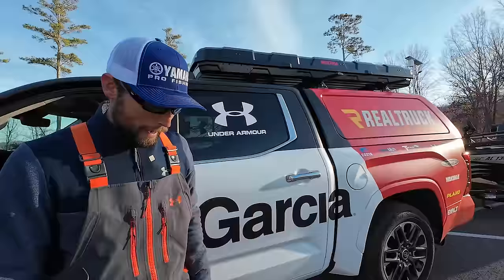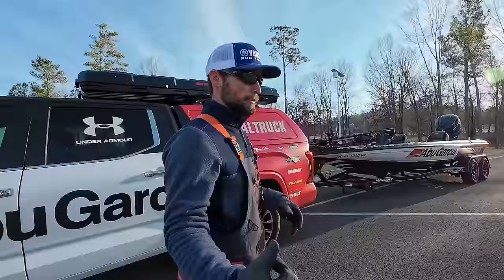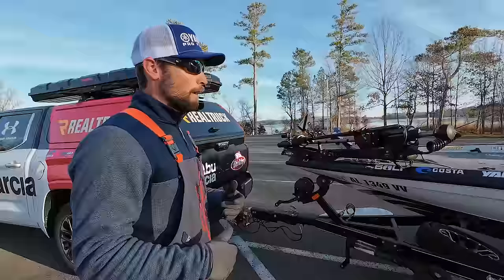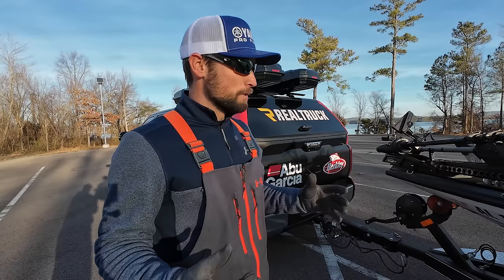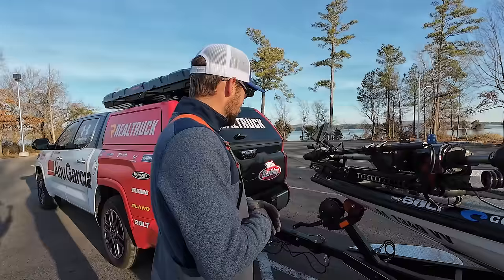Good morning guys, we got the new boat, the new wrap, and we're going to do a full boat tour. It's a 2024 921 Elite 2. I've been running this boat for a few years. This has been an off season of learning and trying to get better at forward-facing sonar. I feel like I'm decent at it - I've won tournaments because of it - but there's still a lot to learn. I'm 37 years old and I'm not going to let that slow me down.